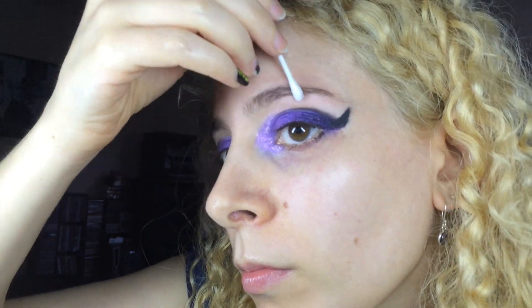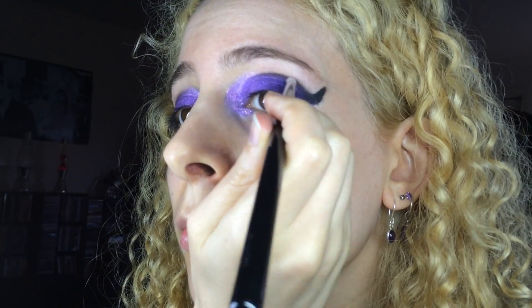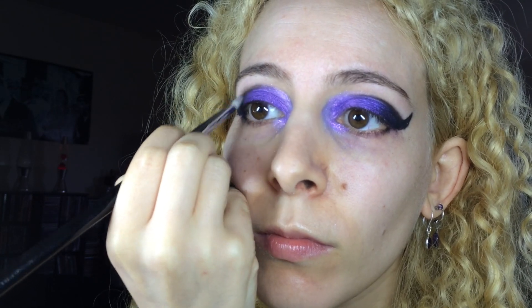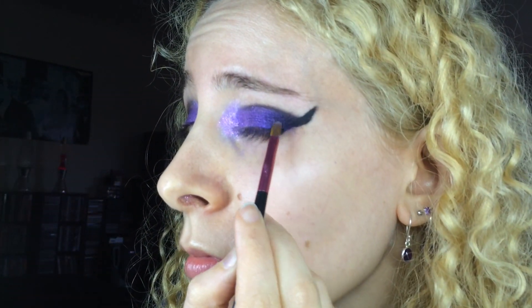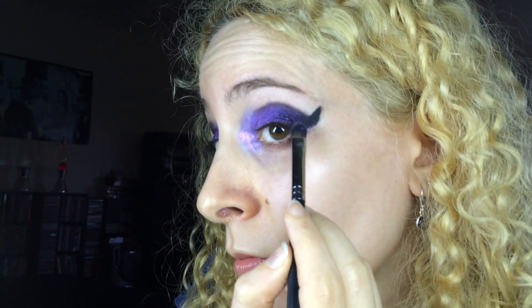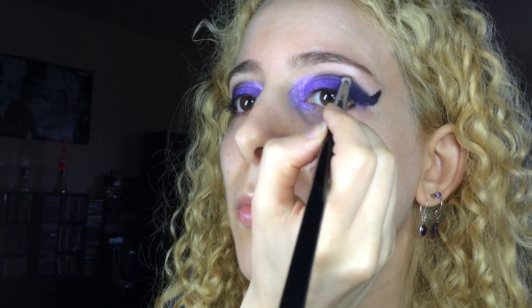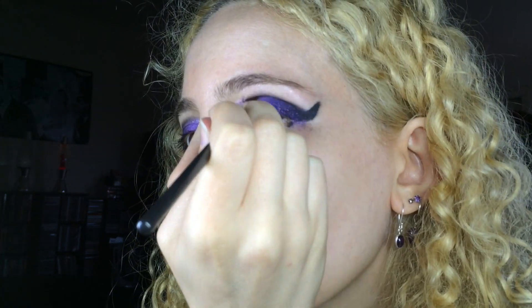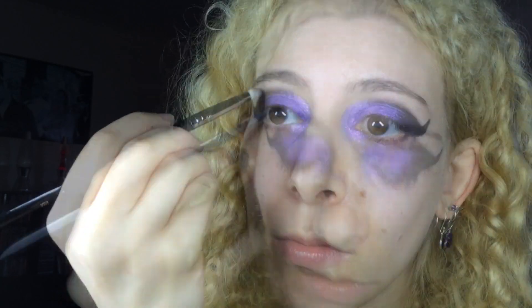I used some makeup remover to get rid of the pink sparkles that floated up to my brow bone. Back to the crease with Sugarpill Bulletproof and the Sigma E30 Pencil Brush — I grabbed some matte black on the tip of the brush and darkened up the cut crease, making sure I'm blending up to keep the line soft on the upper edge. I applied more Pixi Epoxy with the Japonesque lip brush, then used the flat concealer brush to intensify the MAC Young Punk shadow. I added more Bulletproof deep into the crease, and ran some along the cut crease line with the angled brush to redefine it.